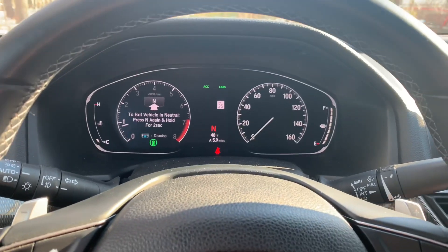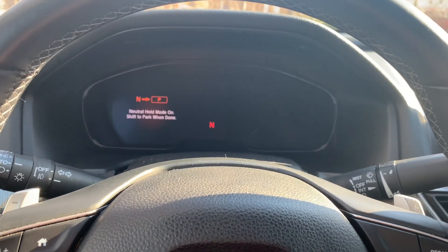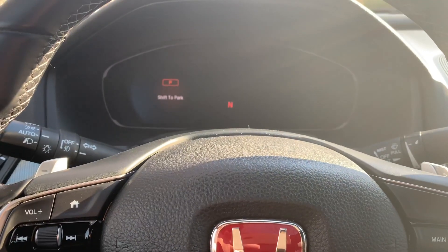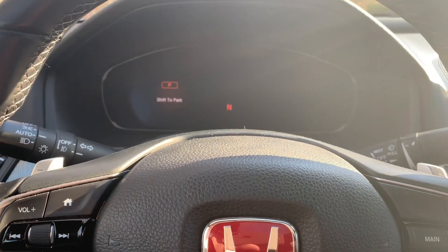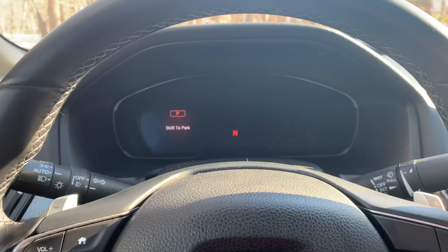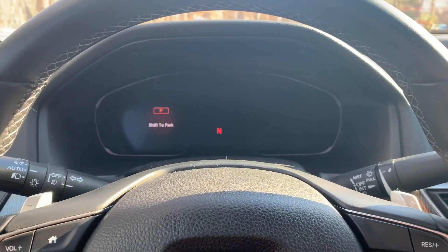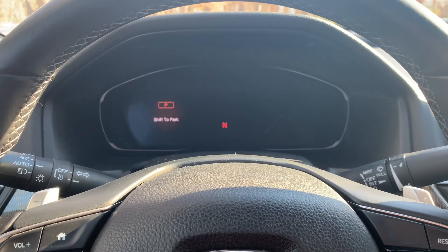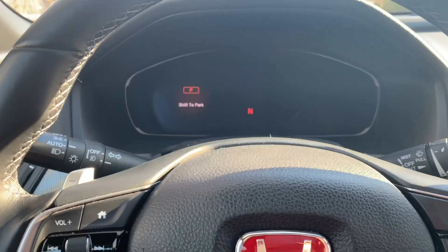I could turn off my car and the car will stay in neutral, so I could push it anywhere I want. It's something cool, but I don't think a lot of people are gonna use it. This option is there if you want — you could move your car anywhere you want.